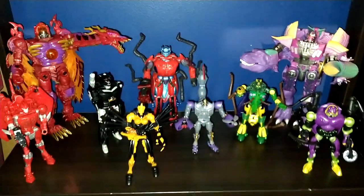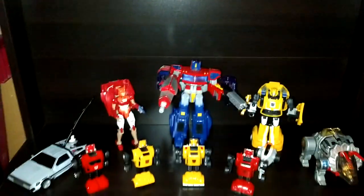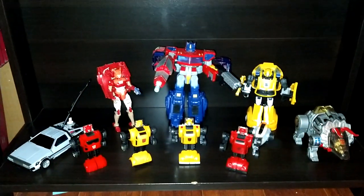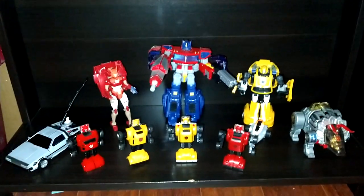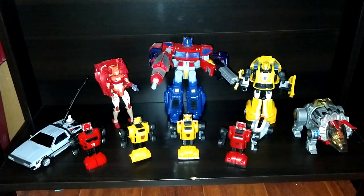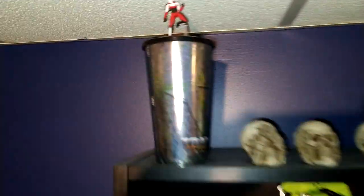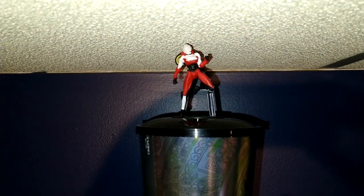And my Beast Wars Predacons. Then here it's part one of my leftovers, other series, and crossover stuff — things I want to keep but that don't really fit with the rest. You have my memorabilia from the Rise of the Beast movie, with RC on top.